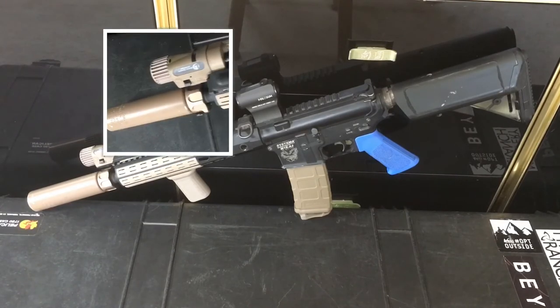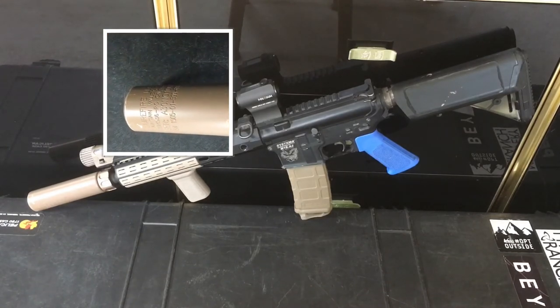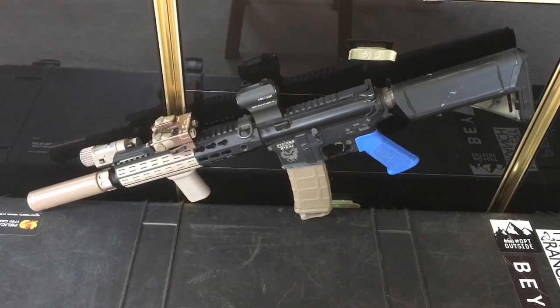For the can, I'm running the Angry Gun Surefire SOCOM 556 suppressor in FDE. As you can see, I've got a black-and-FDE two-tone thing going on here. That's on the Dytac 11-inch outer barrel — because it's a 10-inch rail system, it's configured as a CQBR.